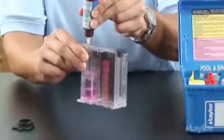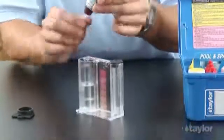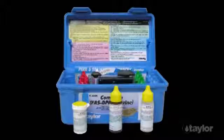Very high levels of sanitizer that would be off-scale on a color comparator are easy to determine by counting drops. And the distinct change in the treated water sample from a color — pink — to no color, is easy for everyone to see.